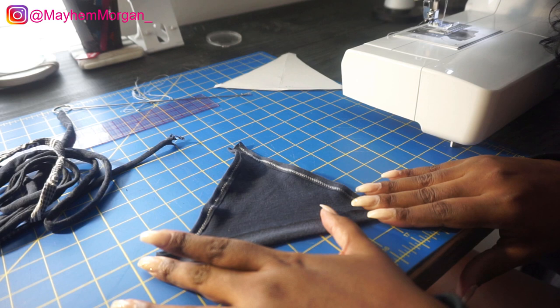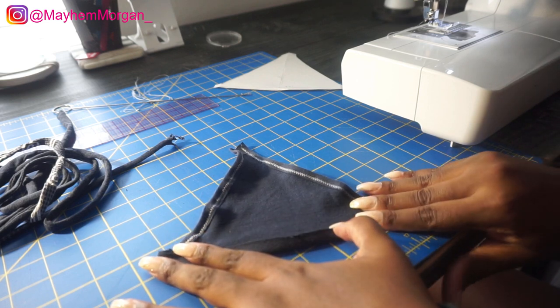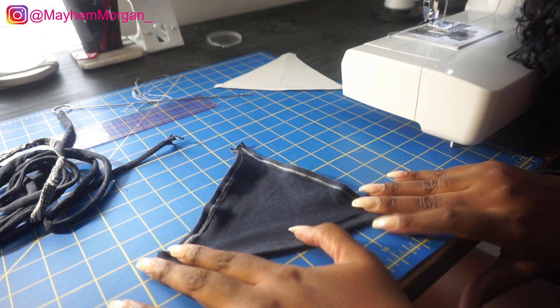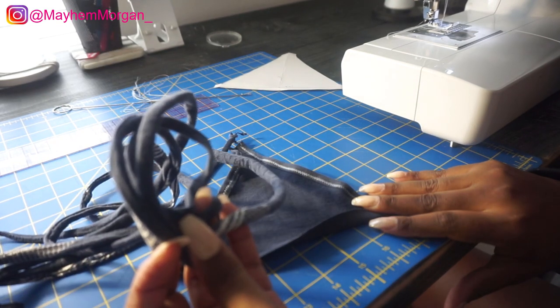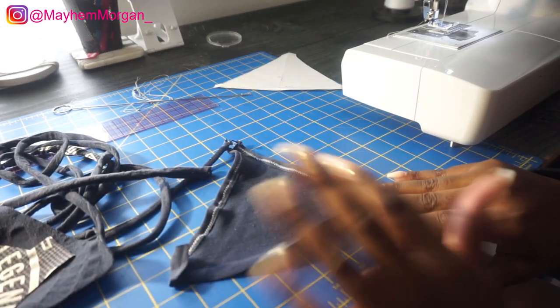You don't want to just sew straight across because the top won't fit right. From here, stretch this out just a little bit and make sure the seam stays at a quarter inch — it's going to have resistance to fold flat and you don't want that. You want to keep that curve and keep sewing at a quarter inch so everything is perfect and the measurements aren't off. Sew across here in a zigzag stitch, then do the exact same thing to the other piece.